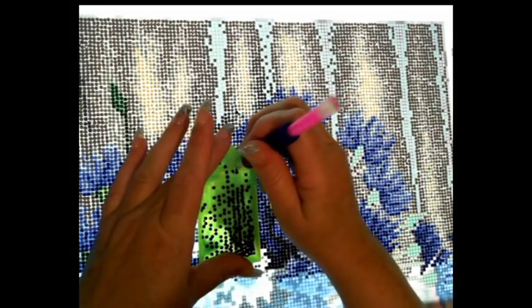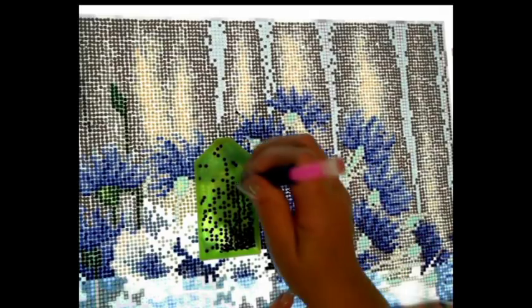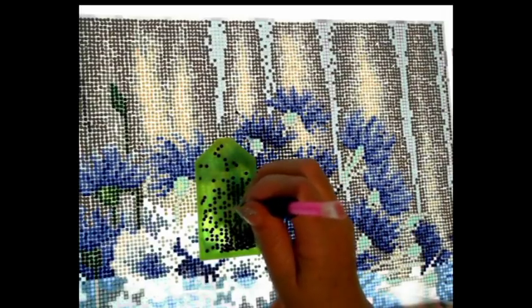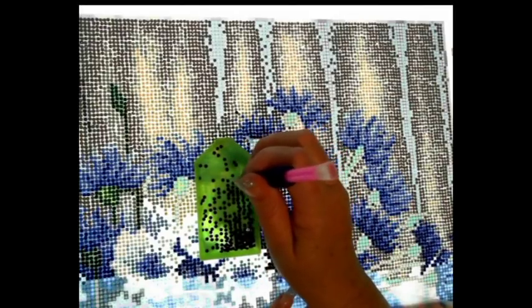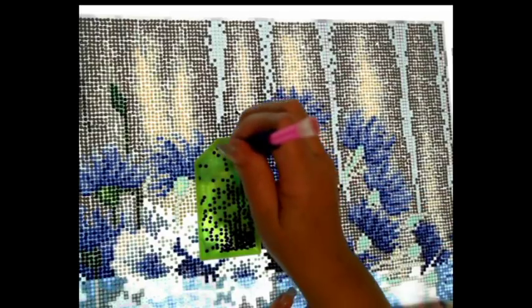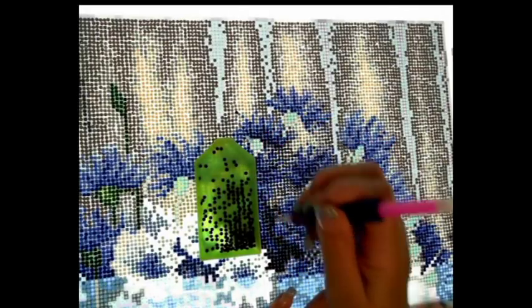I saw the new year in at work. I'm in the middle of the city, and the fireworks were on my side of the building — I had them right up close. I'm on the 23rd floor so it was a pretty good view. I did a quick video of the fireworks — where I work I'm not supposed to have my phone out, but I pulled it out for a little bit, and if the footage is any good I'll insert it.